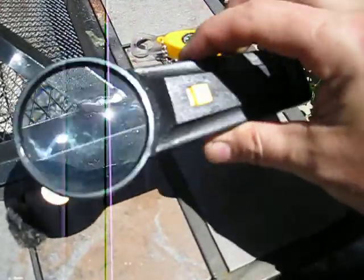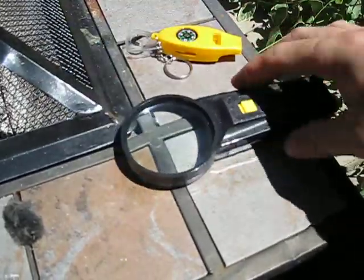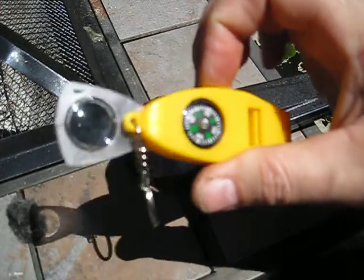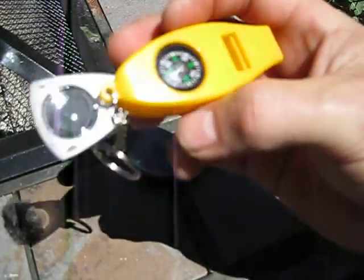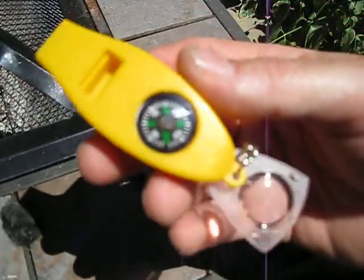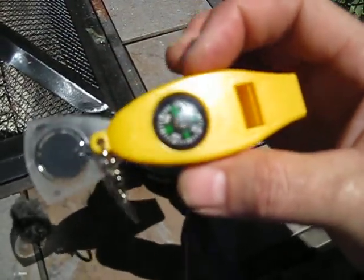I guess that's a little big to be putting in a kit, but the point is just that this lens is not good enough to make fire with. The compass, on the other hand, there's expensive compasses and cheap compasses. You can get this whole four-in-one on eBay for, I think, $1.38.